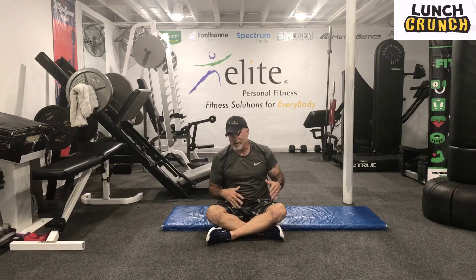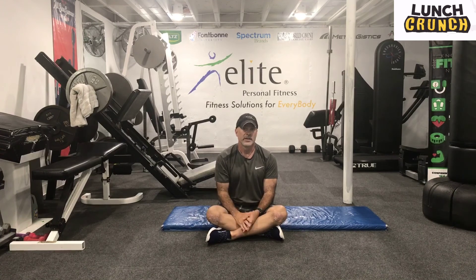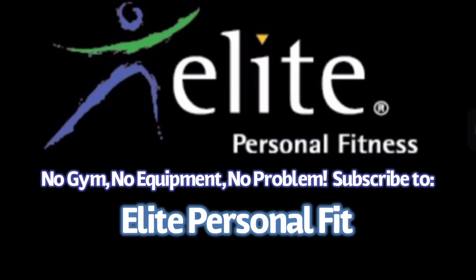Guys, hopefully you felt the core hitting from a lot of different angles — a few things that I haven't done yet. And guys, we are accumulating quite a library of workouts, so I hope you take advantage of it. Wide variety of routines. I thank you for joining me. And this was Elite, bringing wellness to you. I thank you for joining me.